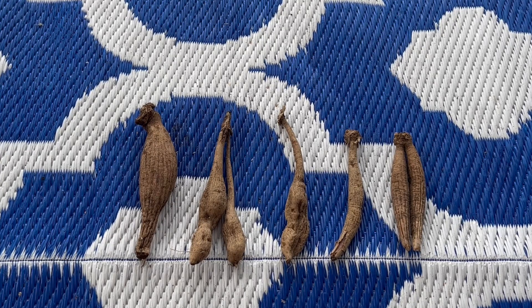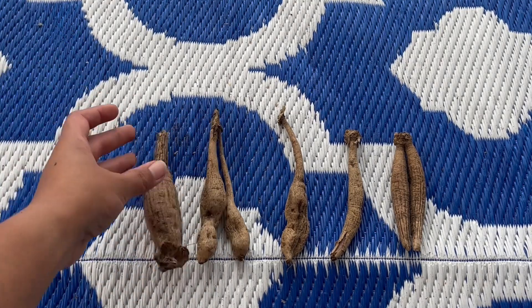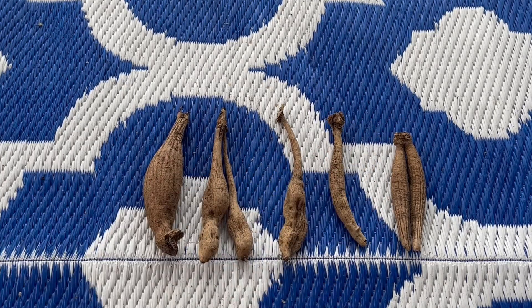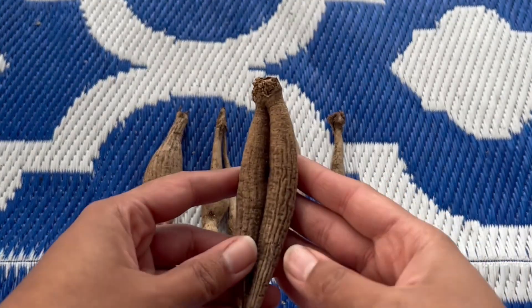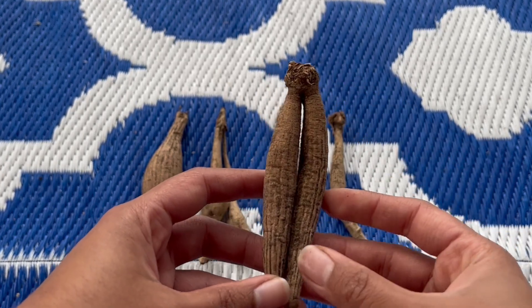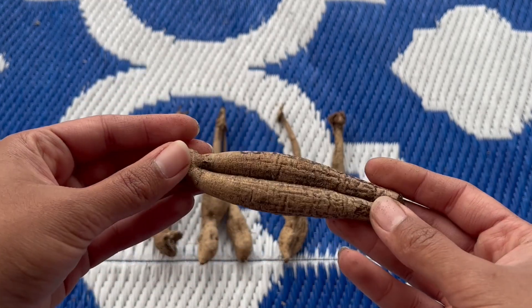So these are the five tubers I got in my order. As you can see, there's a variety of sizes and shapes — we have some double ones, some single ones, fat ones, and really skinny ones. The size of the tuber shouldn't matter; the most important thing is that the tuber has those three components: the tuber, the neck, and the crown with the eye. From what I'm reading, the width of the tuber doesn't matter as much as the length — the length seems to be more important for storing the nutrition the dahlia needs.